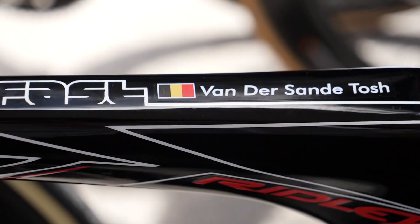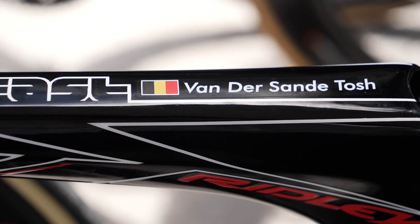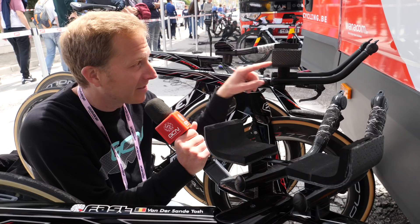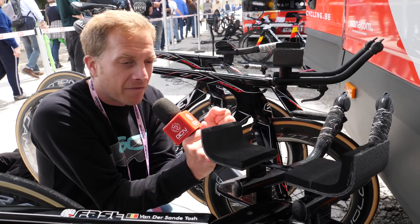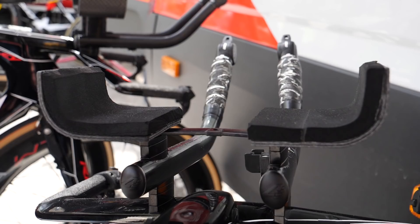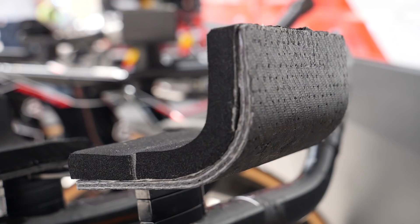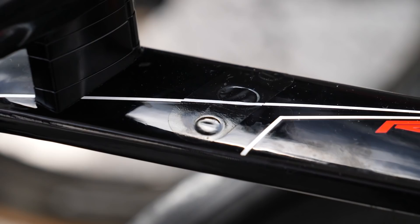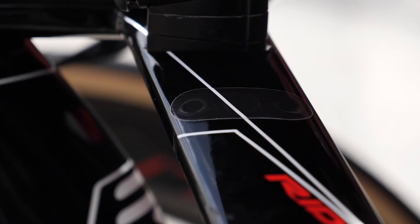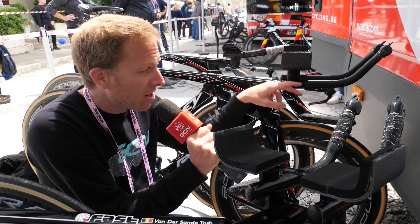Here with the bikes of Tosh van der Sander and Jasper de Buyst — this is where custom TT tech has gone to the extreme. Check out these forearm rests on the tri-bars — look how high up they go on the sides. These two riders want to get super narrow at the front end, but their anatomy is telling them otherwise, so their body tries to push outwards. These high-sided rests help keep them aero at the front. They've also taped over the bolt holes on the base bar to keep airflow smooth and prevent drag or turbulence.